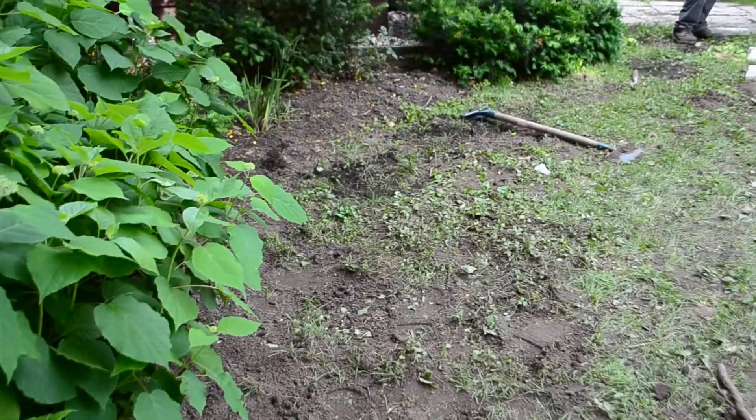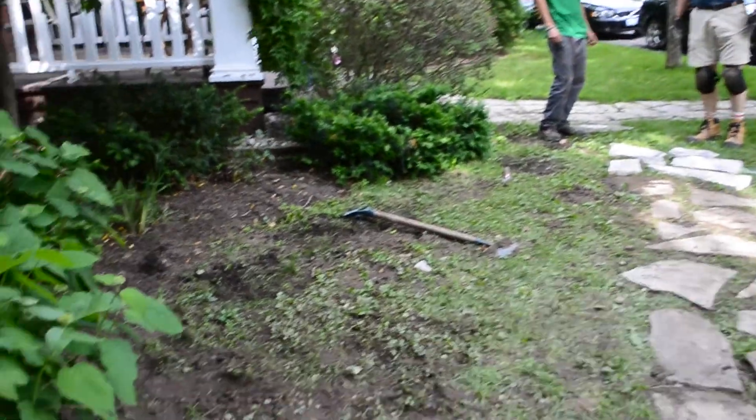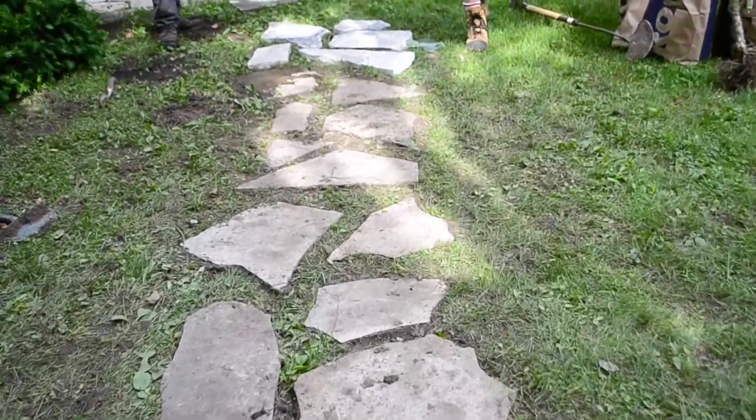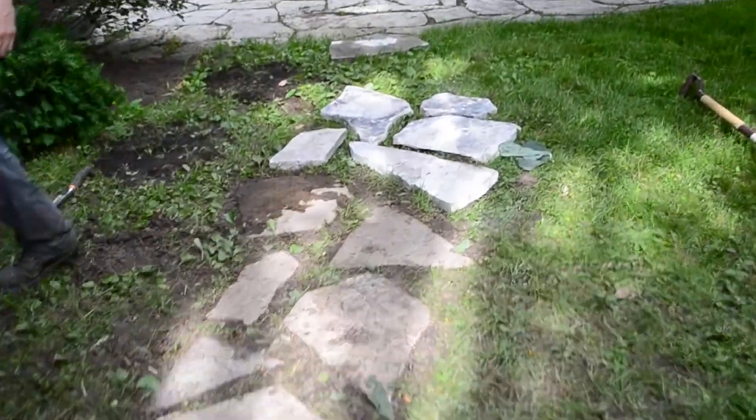Through here, Peter has been working all day on this flagstone path — isn't it beautiful? It used to run along here for some strange reason, following the garden bed. So we moved it out and added some stone, and now we've got a more natural path to and from the front door.